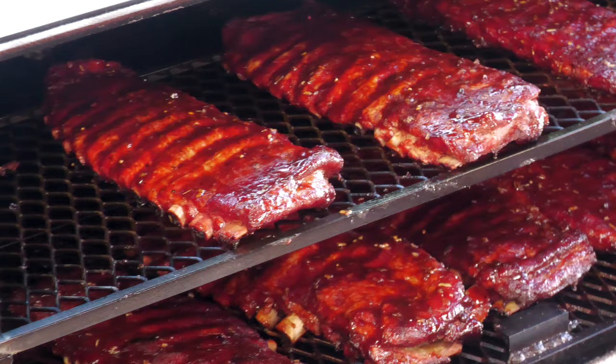Today on Ballistic BBQ we're going to be rocking some old school Johnny Trigg competition ribs. Let's get going.